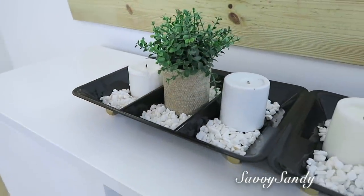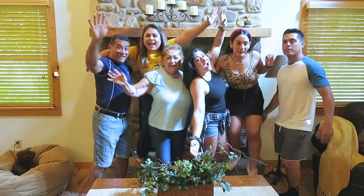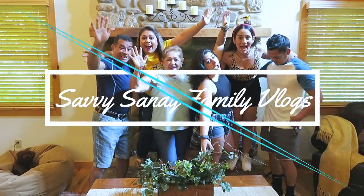Bueno amigos, espero que te hayan gustado todas las ideas. Recuerda regalarme un like antes de irte y te invito también a mi otro canal que se llama Savvy Sandy Family Vlogs. Nos vemos en el siguiente video.